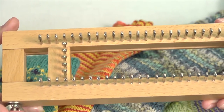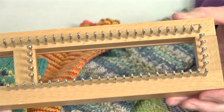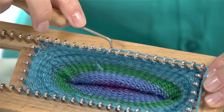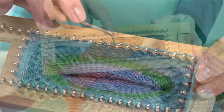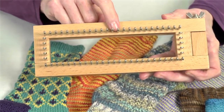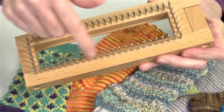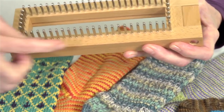A fine gauge adjustable sock loom is designed to work with fingering weight to DK weight sock yarn. The spacing between your pegs is 5 sixteenths of an inch. It has 60 metal grooved pegs and the wood is all hardwood.